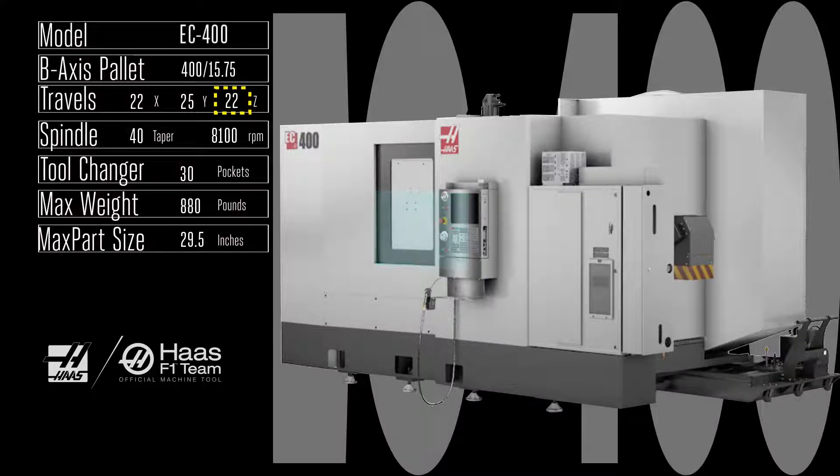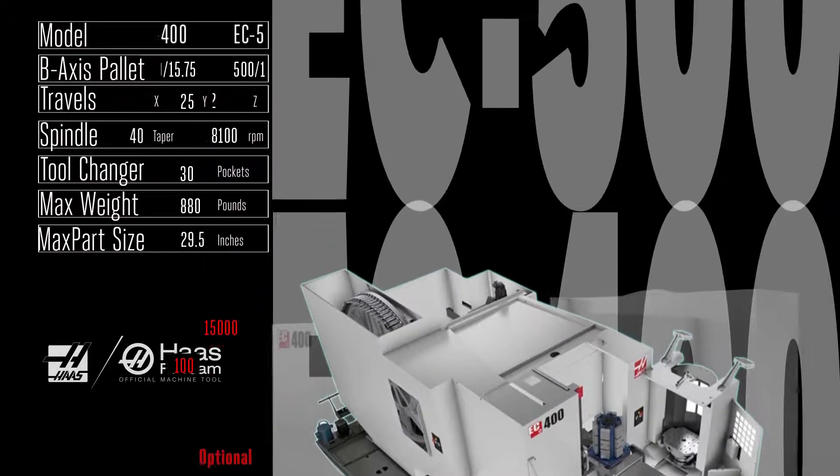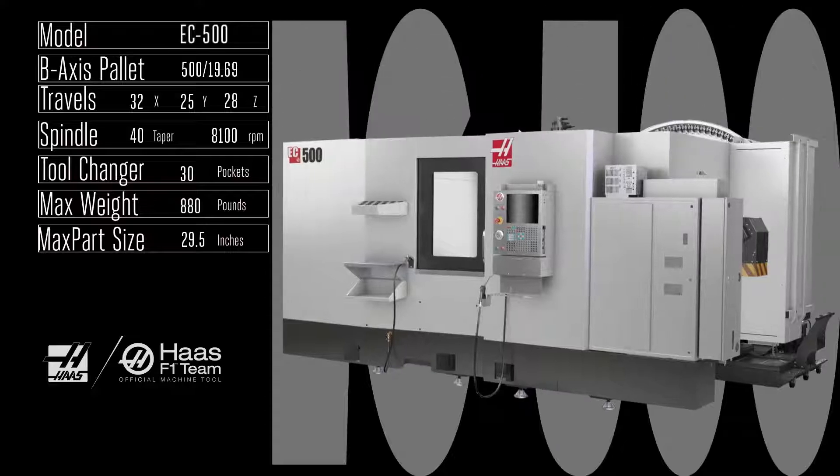Boost that spindle up to 15,000 rpm, upgrade the 30 pocket tool changer to 100 pockets, and strap on a six-station pallet pool — now you've got a high-powered, fast machining system that'll be making parts for you all night long.